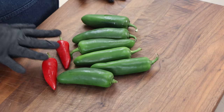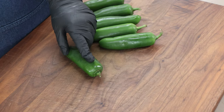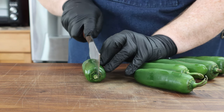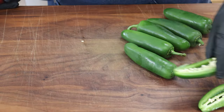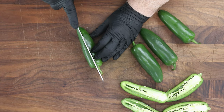I've got my jalapeños here and a couple Fresno chilies. The Fresno chilies we're going to clean up, chop, and add to our cream cheese filling, but I want to start with the jalapeños first. We're going to do these in halves, so each jalapeño gives us two poppers. We could slice off the stem end or be bold and split it right down through the stem — I'm going to try and be bold. They're all going to taste great.